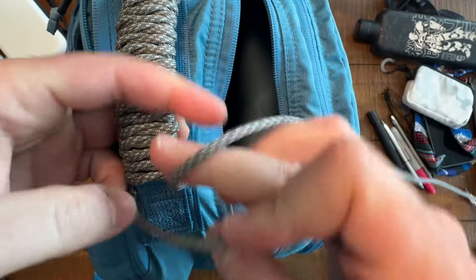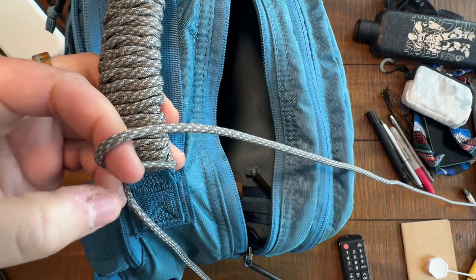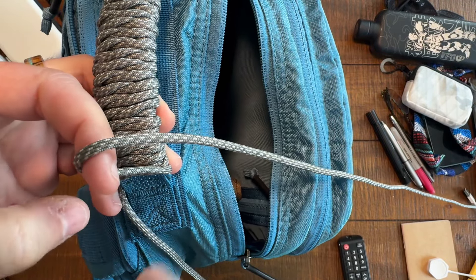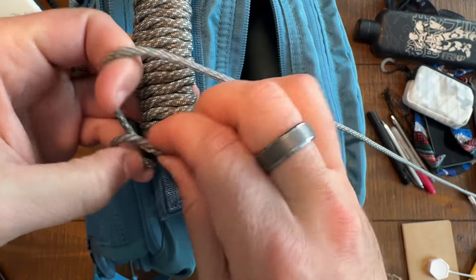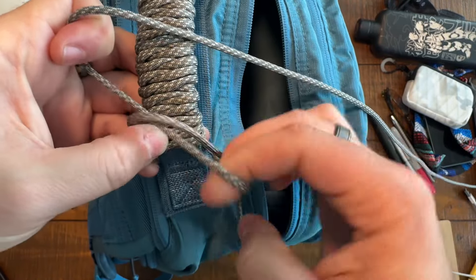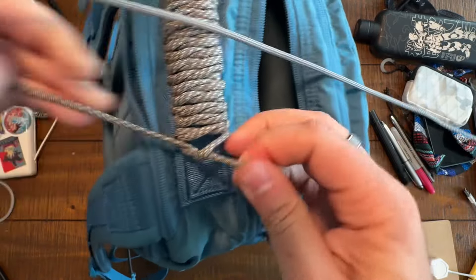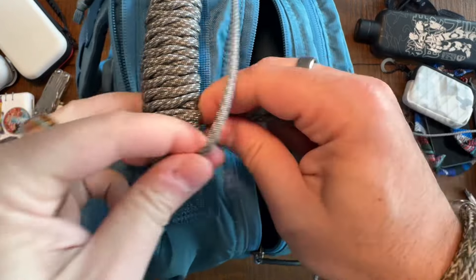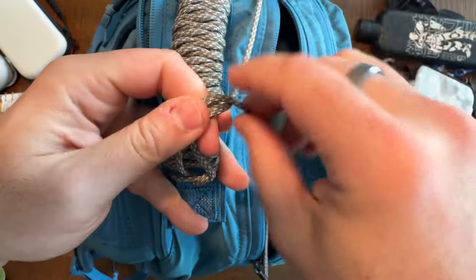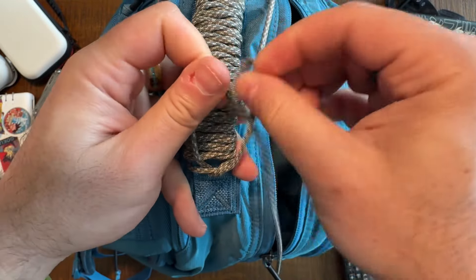Now we're at the very end, so I'm just going to wrap this as tightly as I can. I'm going to get a couple more little lengths in here on the handle to make sure I don't have any moving around issues or slippage. This is probably the easiest version of a handle wrap that you can do. It's just as simple, literally, as tying your shoes.